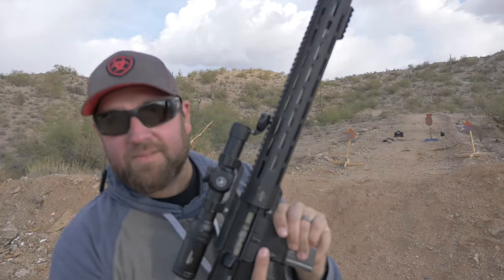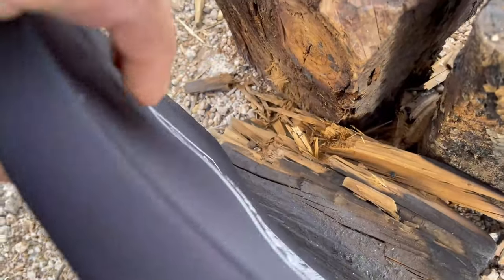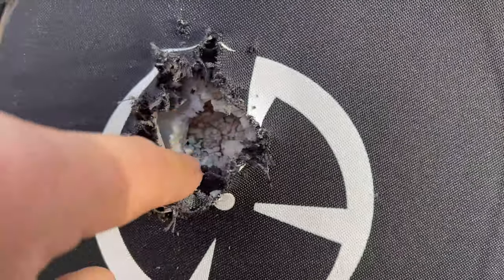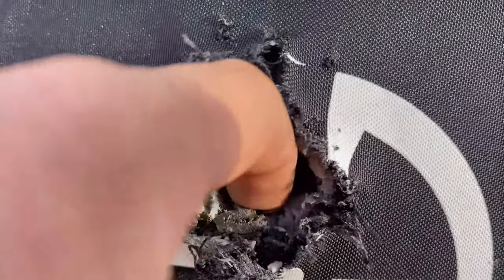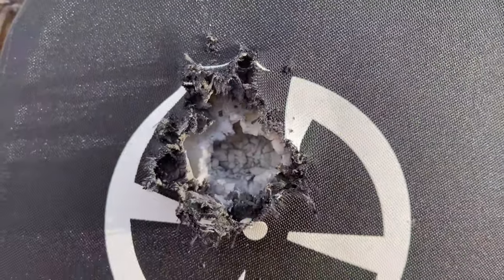Let's see how it looks. You can see the bullet impact. There's not a lot of deformation on the back, which is good. That is very dense material. This ate that green tip right up. It survived the green tip 5.56.